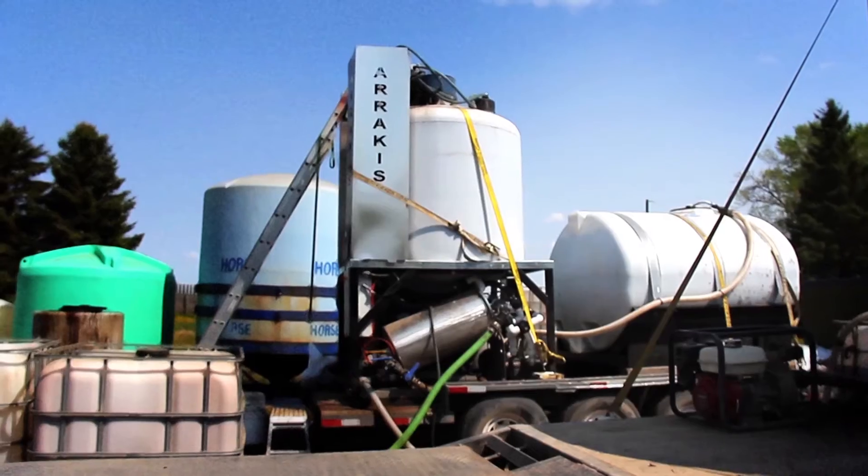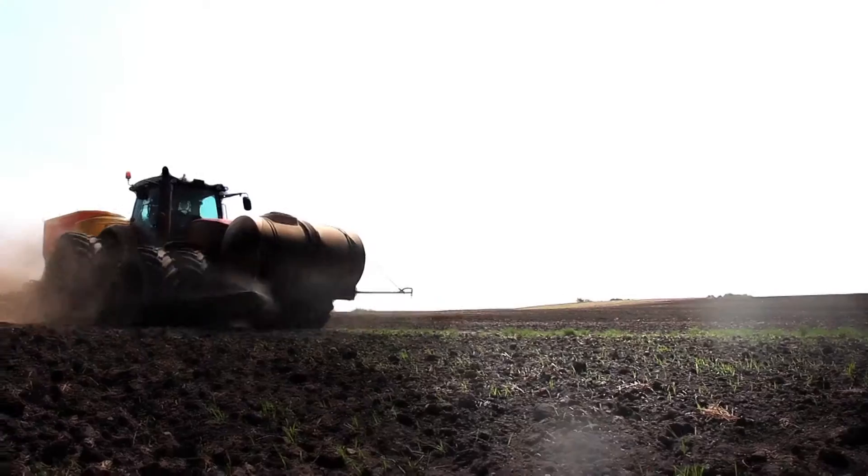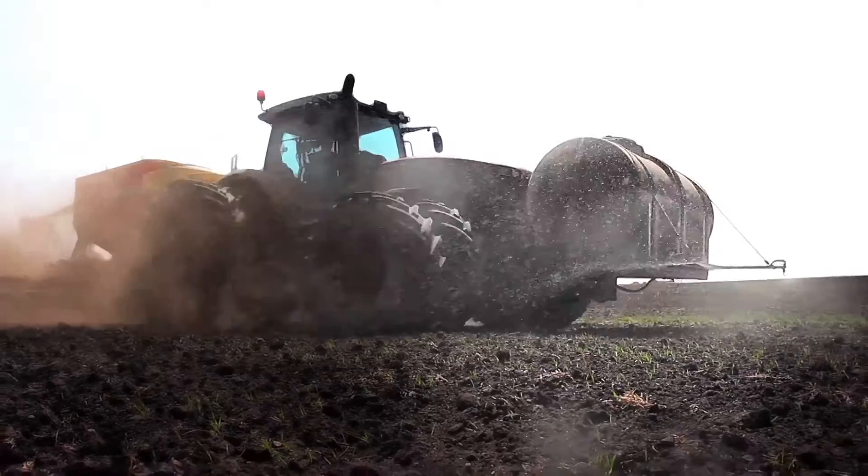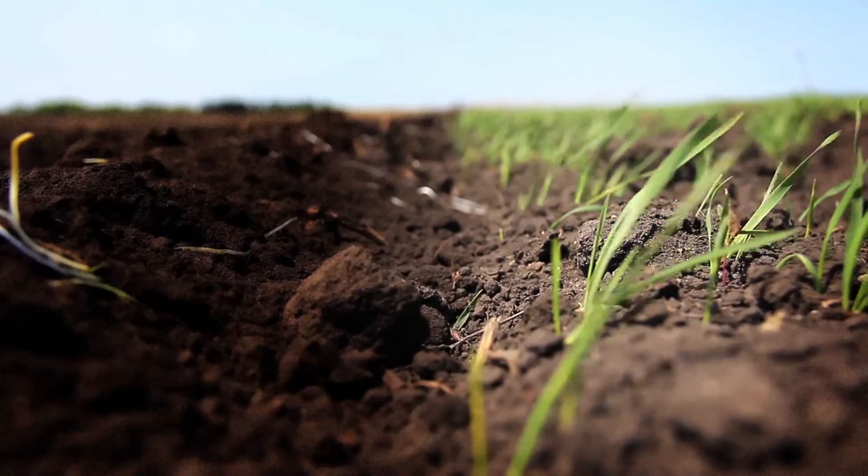This type of system allows farmers to on demand build massive amounts of microbes for inoculation into their soil, and that helps with plant growth and development and it helps with building soils.